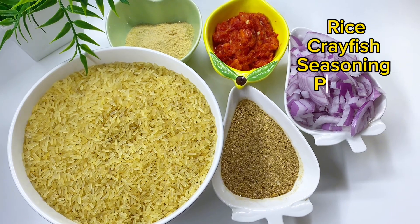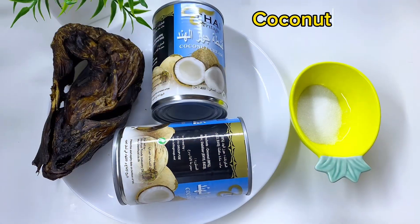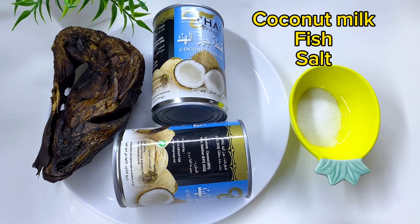I'll be using rice, crayfish, seasoning powder, pepper, and onions, then coconut milk, dry fish, and salt.